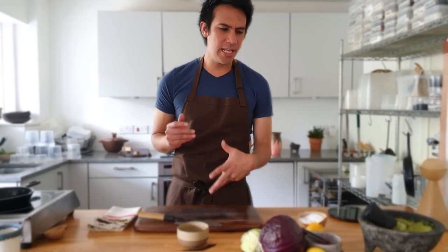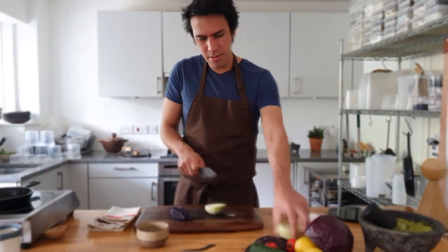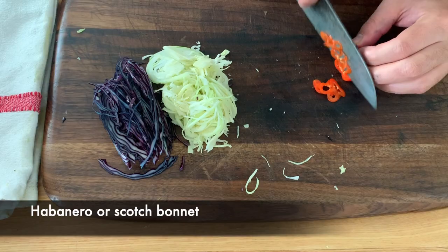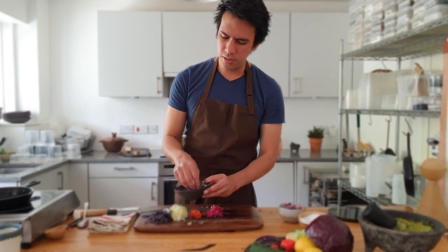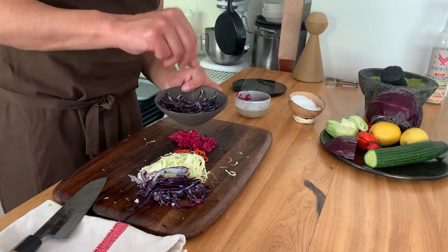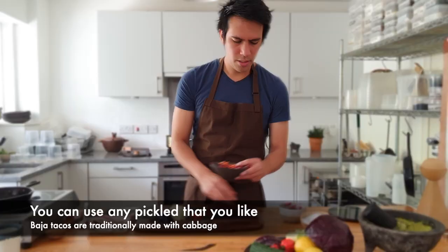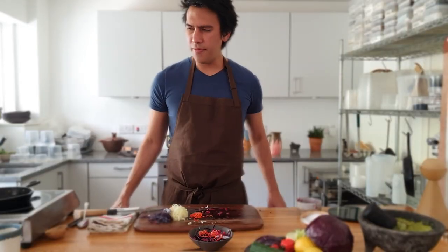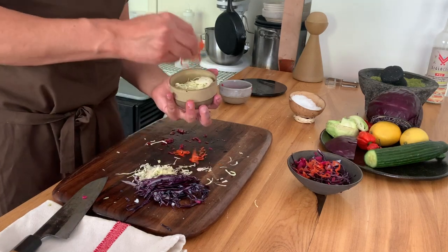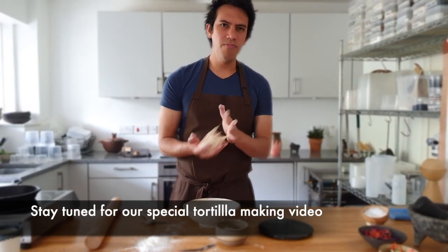Now we're going to make a little garnish — super thin slices of cabbage; you can even use a mandolin. In this bowl, we're going to put some red cabbage with salt, then the beautiful fermented red cabbage, a bit of the fermented cabbage juice, and a bit of habanero or scotch bonnet. On the other side, we'll put the white cabbage.